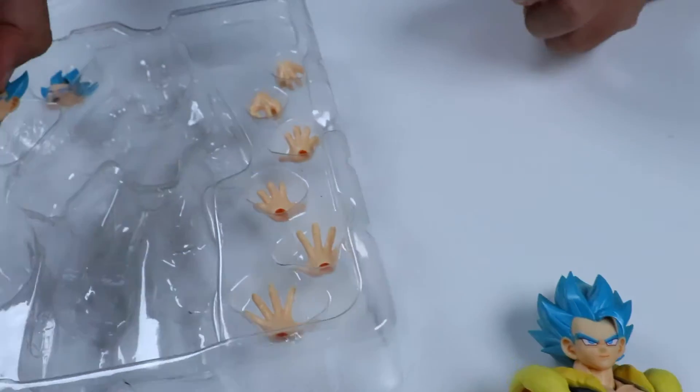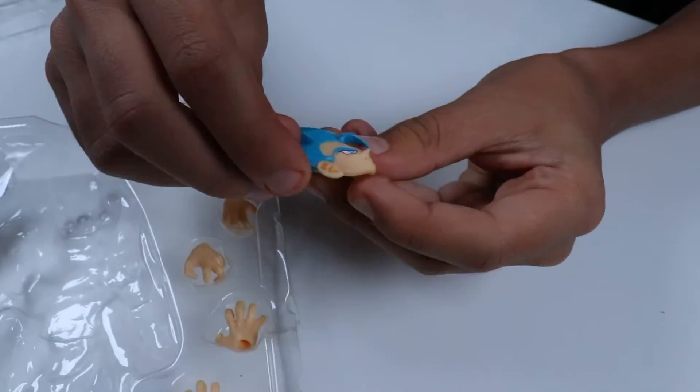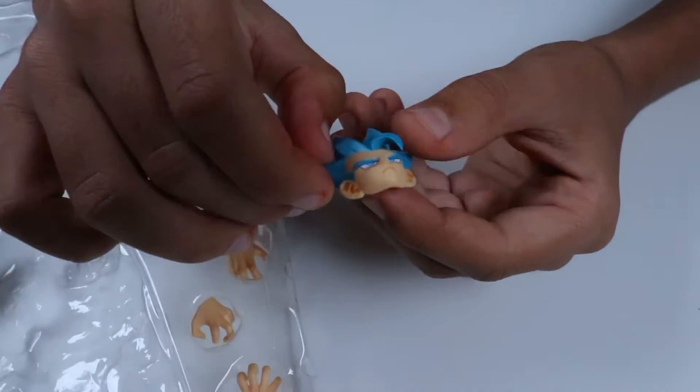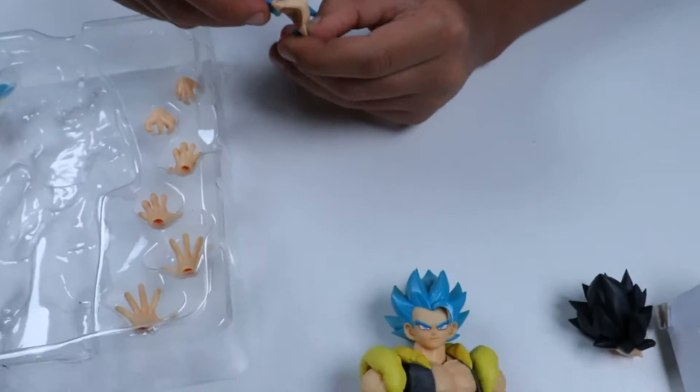This one looks like a happy face, this one looks like a more confident face — or like a neutral face kind of.